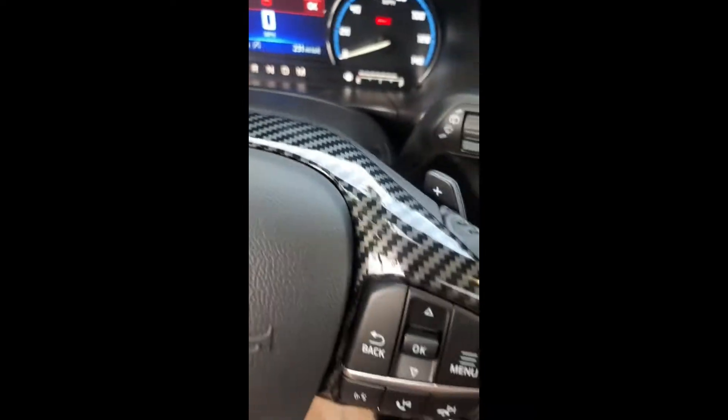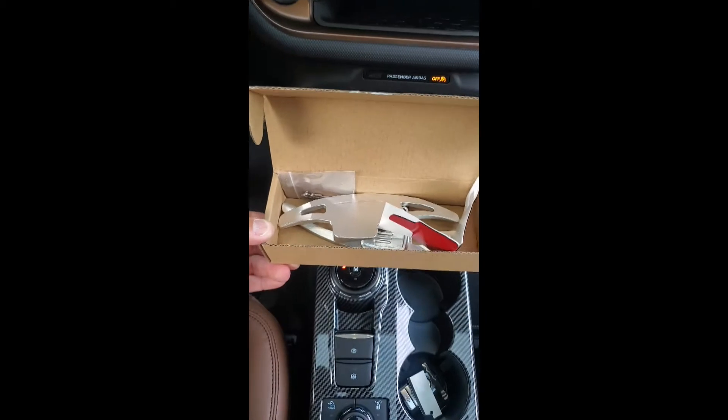We've got paddle shifters. This vehicle has very small paddle shifters. I thought it would be a good idea for them to stand out a little bit, hence the reason we went with this kit. So let's try it out.